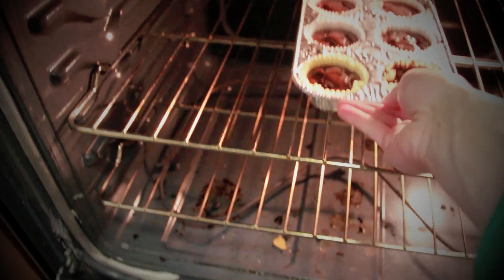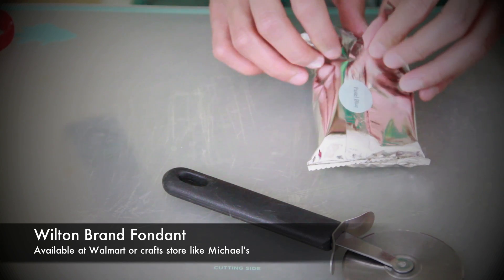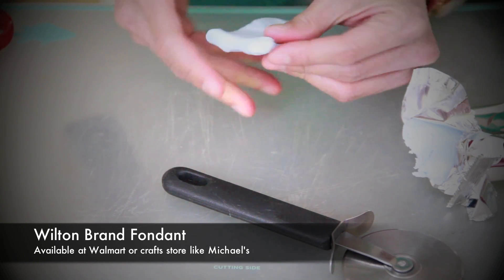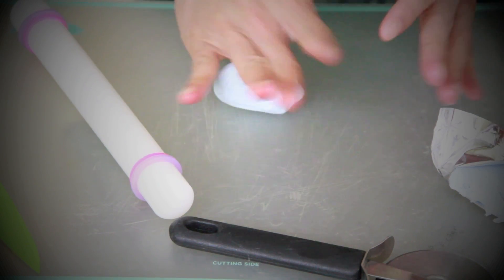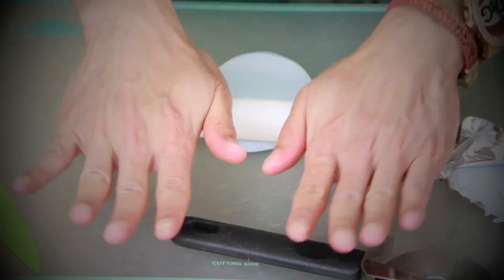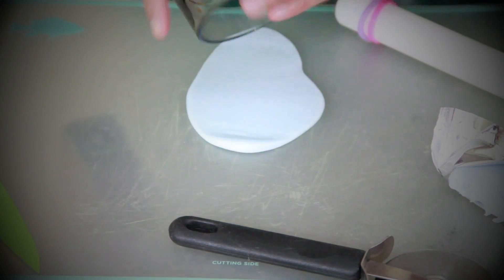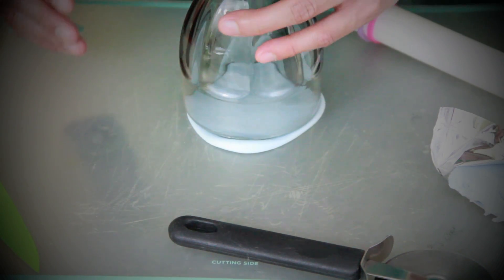Now let's do decorations. Using a non-stick surface like vinyl, you will need an inch and a half diameter of fondant. I recommend using Wilton's pastel colored fondant, which you can buy from Walmart or a craft store like Michael's. Knead the fondant, then use a Wilton's fondant non-stick roller to flatten it to one eighth of an inch thick.